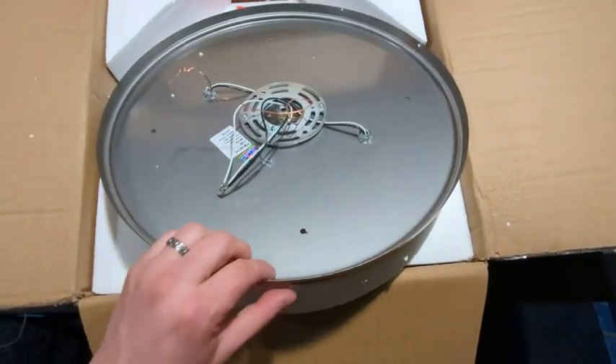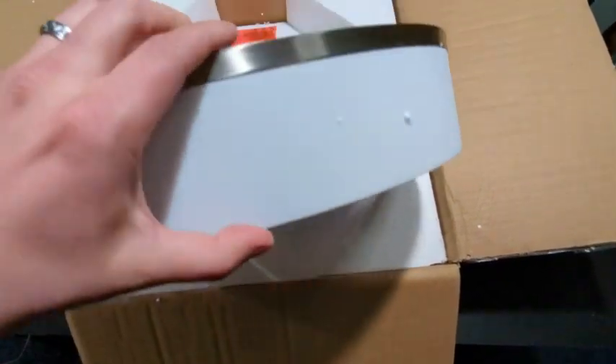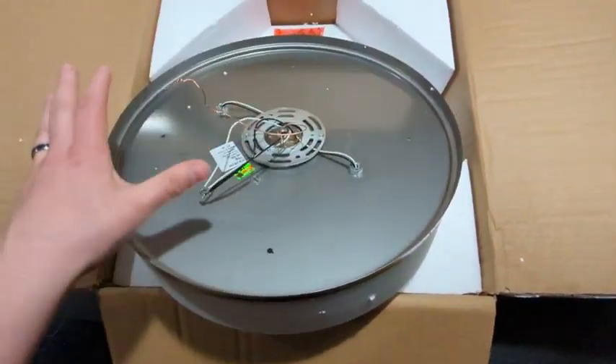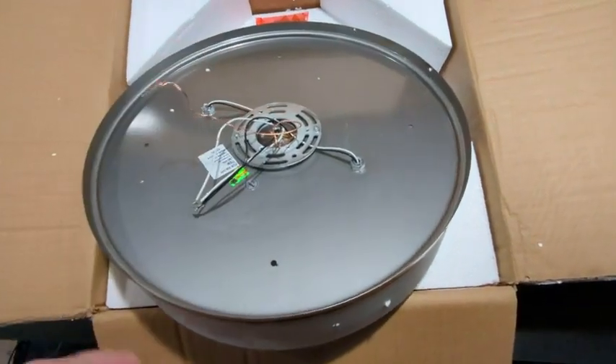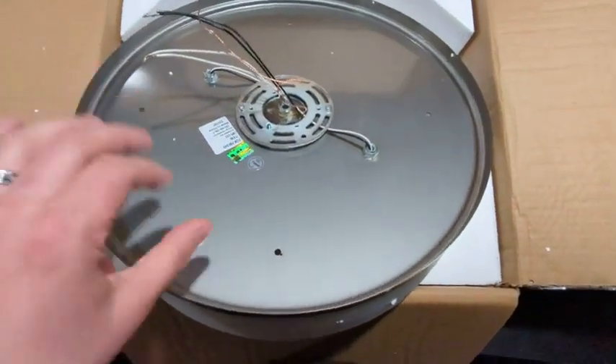Hey, what's up everyone? Wanted to hop on here and make a quick video because I actually just picked up a new light fixture for my house, for my hallway. I want to do a semi-unboxing and also a review, but also kind of show you how it looks once I get it installed, because I did check it out and the reviews seem to be pretty good on it.